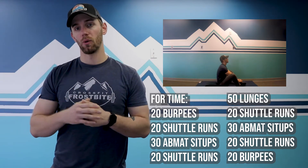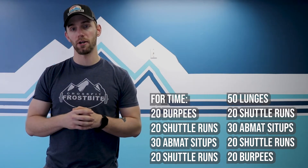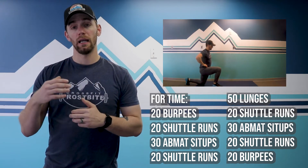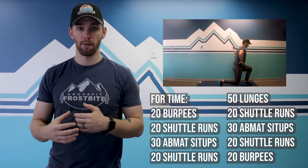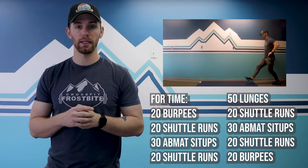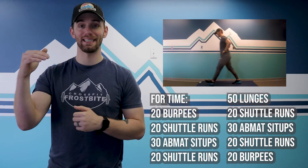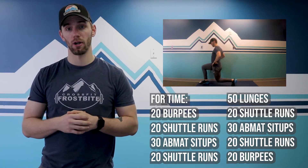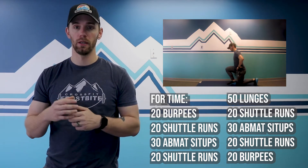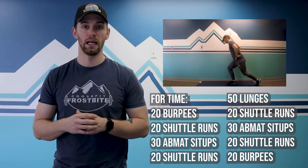Then you're back to your 20 shuttle runs or your cardio movement, and on to the peak of the pyramid at 50 lunges — 25 per leg. You can walk them out if you have space, or stay in place going forwards or backwards. Then you come back down the pyramid: 20 shuttle runs, 30 ab mat sit-ups, back to shuttle runs, and finally last but not least, 20 burpees.